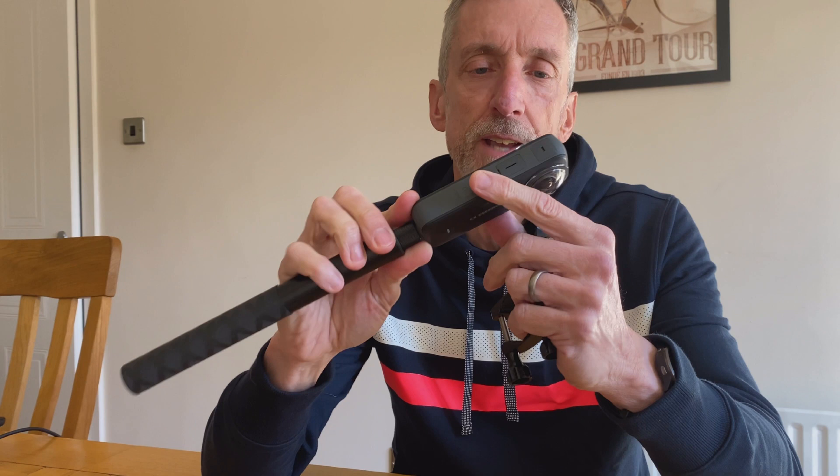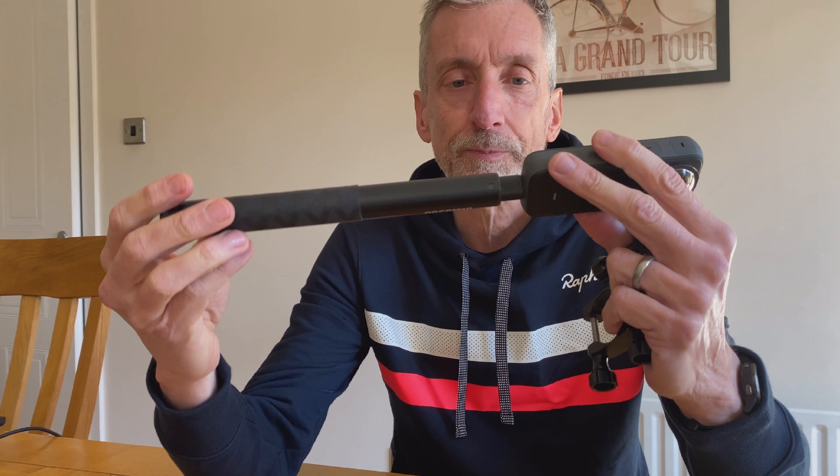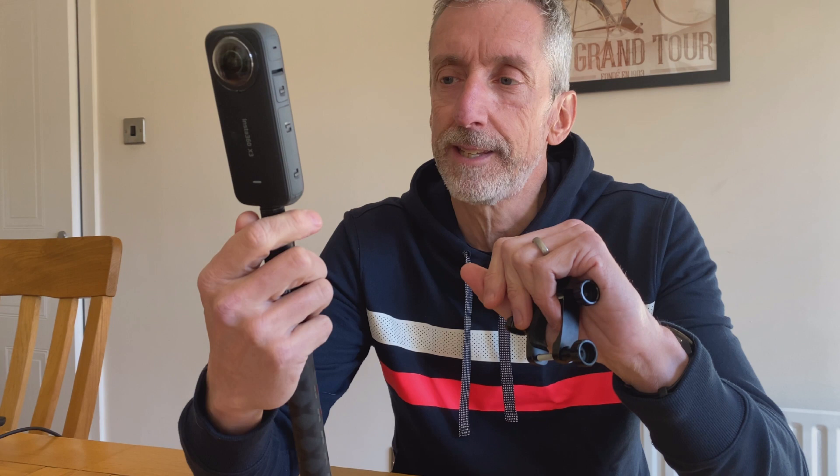There might be a tiny mark on one lens which I haven't noticed in any of the filming, but the X3 survived — and that was going along at about 20 miles an hour, around 30 kilometers an hour, hitting the ground and bouncing around a few times. The lesson I learned: do not use a plastic mount combined with a metal mount.